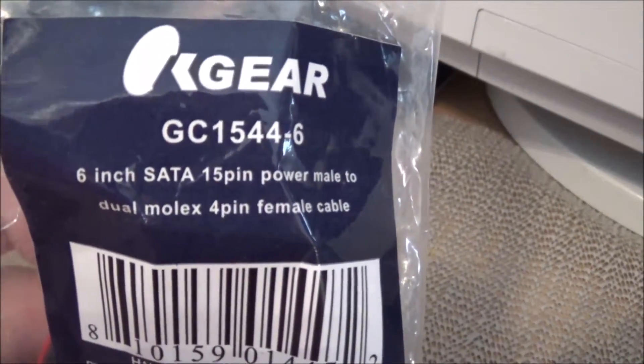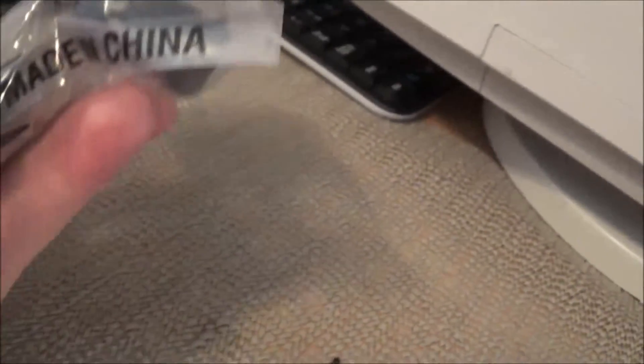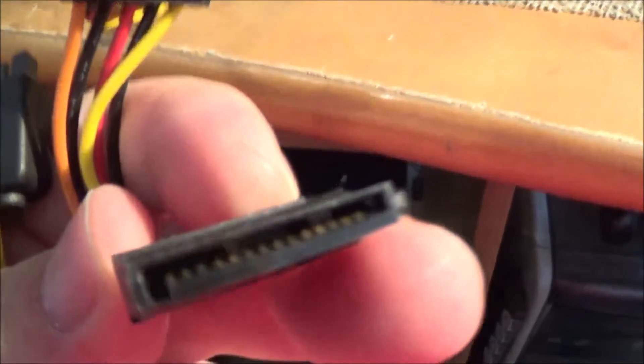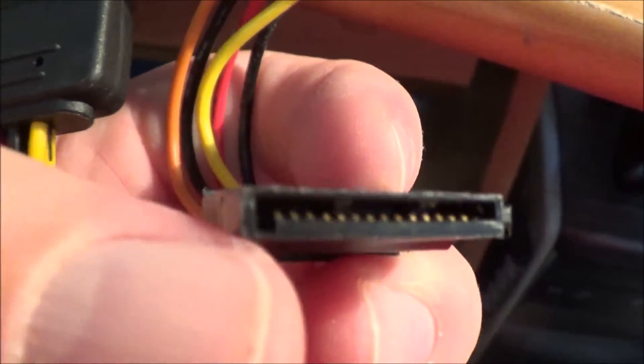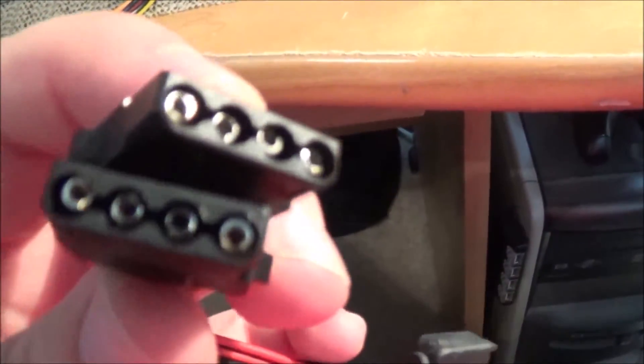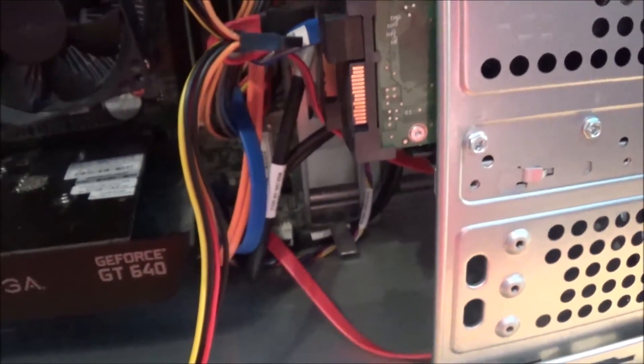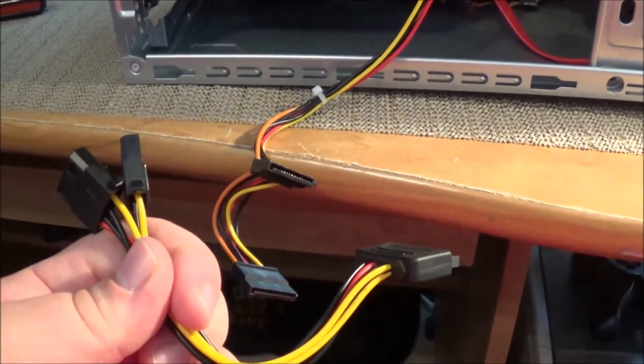I was rummaging through my closet and I think I might have lucked out. I came across this 6-inch SATA 15-pin power male to dual Molex female adapter. This should fix my problem. Here's the cable out of the package. How this works is I'm going to take one of these regular SATA power cables — you can see a little notch that tells you which way it goes in — and plug it in here, going female to male. This will give me the corresponding female Molex power adapters I need to power my little FireWire card. I just have to make sure I still have enough SATA connectors for my hard drives.